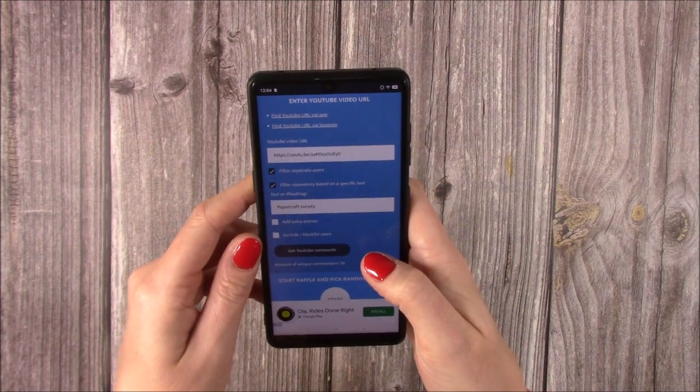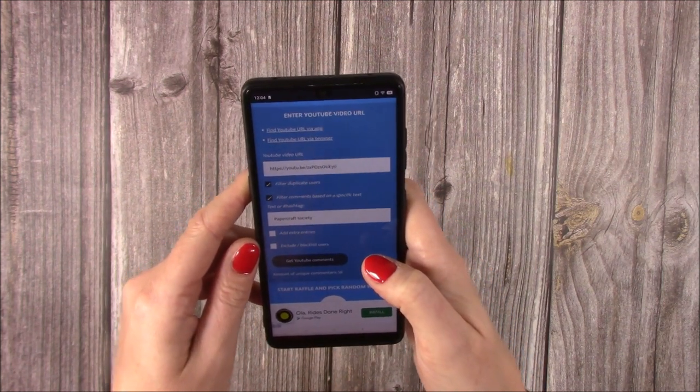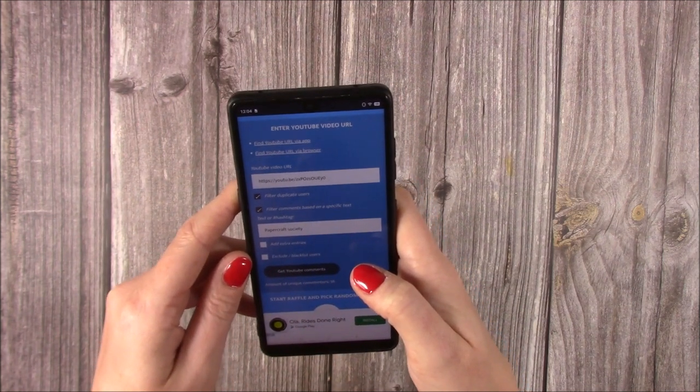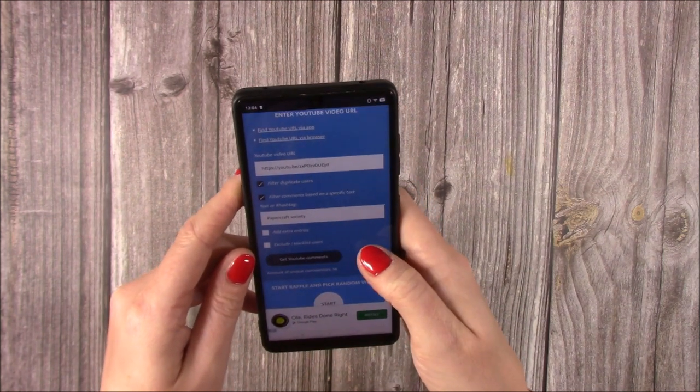The lovely Susan, who's a member of our Mixed Up Crafters group, actually had two of the latest Papercraft Society kits. It's kit 11 by Christina Griffiths, and she asked if I'd like to do it as a giveaway. So that's what we did and I thought I'd do it as a hidden one.